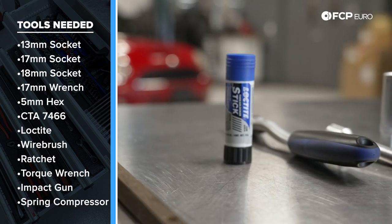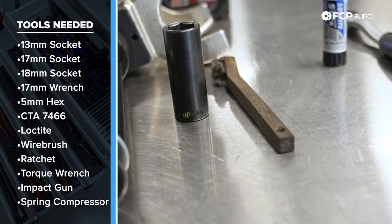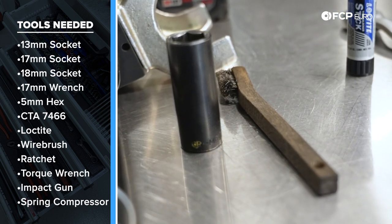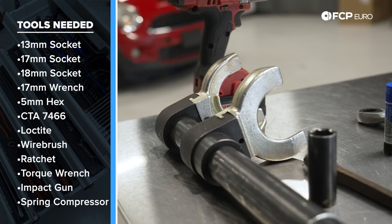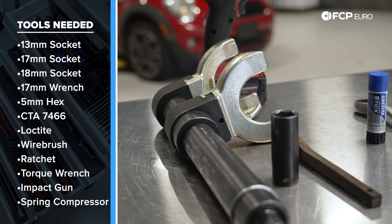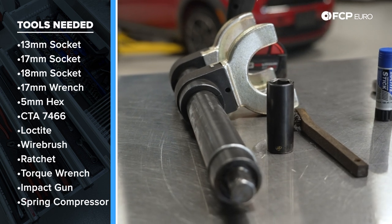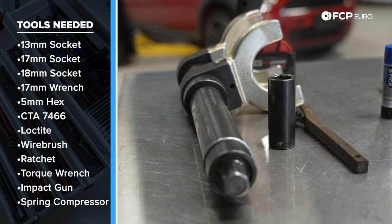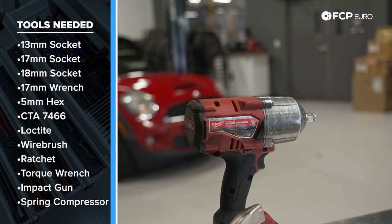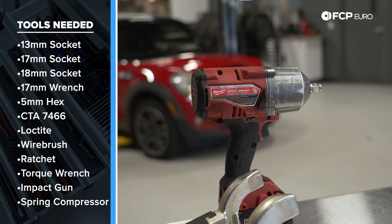If you're reusing some of the hardware, we recommend medium strength Loctite. If you have a rusty vehicle like we do, a wire brush is always handy when trying to get to old hardware. Most importantly for this DIY is going to be a spring compressor. If you don't have one at home, I suggest you take all your hardware and your old strut over to an independent shop to have them disassemble and assemble your new struts, then continue on with the DIY. An electric impact gun is also a nice-to-have for removal of the lug bolts.